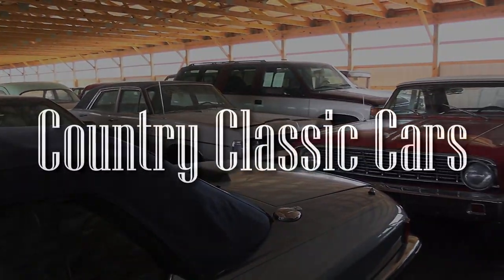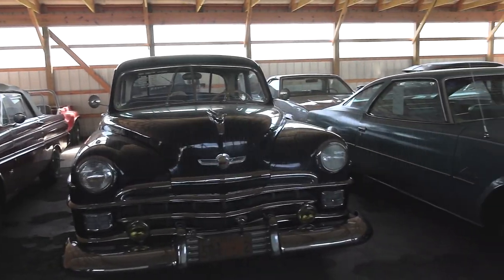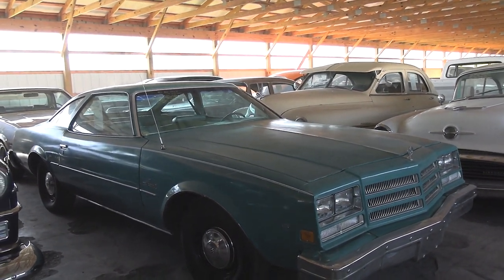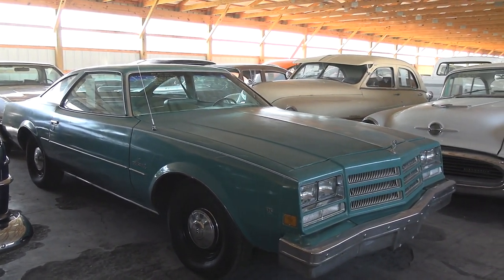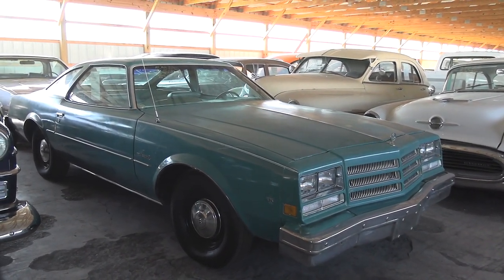Today, once again, I'm coming to you from Country Classic Cars here in Staunton, Illinois, and today I've got something a bit unusual for you. This is actually a 1977 Buick Century Special, and this is one of the GM A-body — I believe what they call the Colonnade cars — kind of like the Chevy Laguna, that sort of thing.